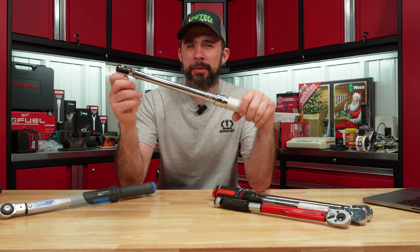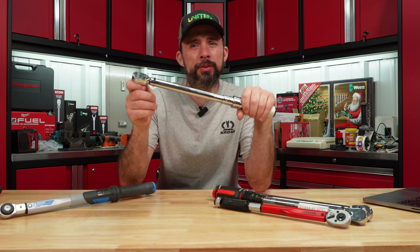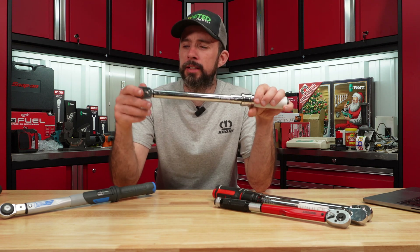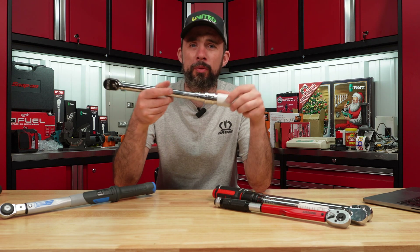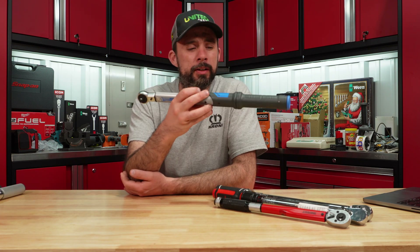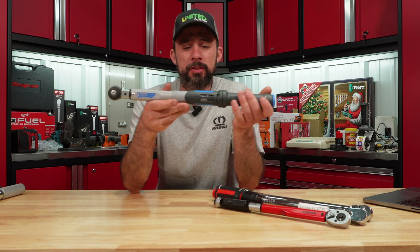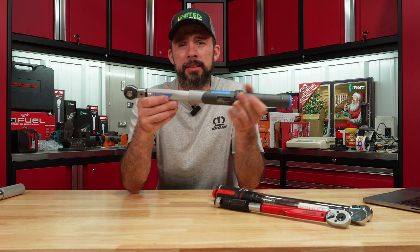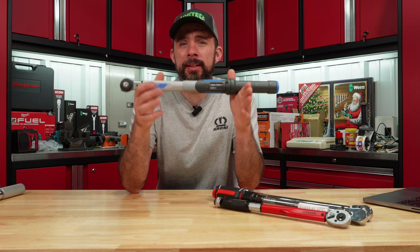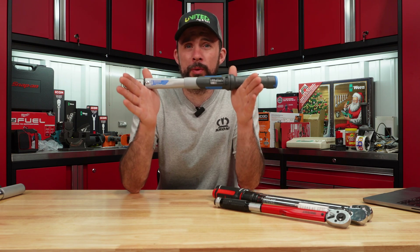The Icon is right on the borderline. Factoring in tester accuracy it may fall within four percent, but I'm going to put it as a fail. I do like the ratchet head and overall quality. The biggest shocker is the Kidor — typically German-made stuff is high quality, and this does fit the bill quality-wise, but accuracy is way off, and I don't know why — it was purchased brand new.